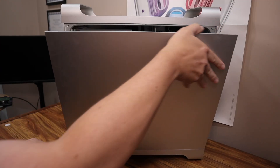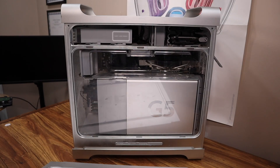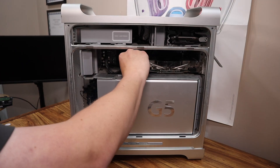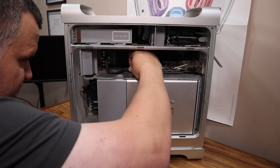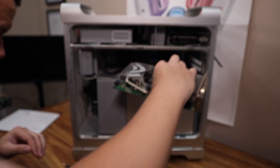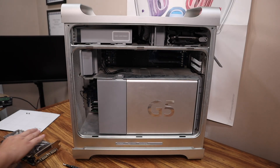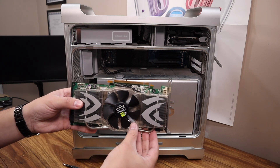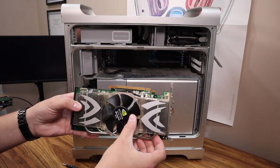This Quad PowerMac G5 came to me with some upgrades: 6.5 gigabytes of RAM, two hard drives — one a 500 gigabyte and the other a one terabyte — and the holy grail of PowerMac G5 graphics cards, the NVIDIA Quadro FX 4500 with 512 megabytes of RAM. I upgraded the RAM to the maximum allowed 16 gigabytes, but the real story here is the air cooling conversion.